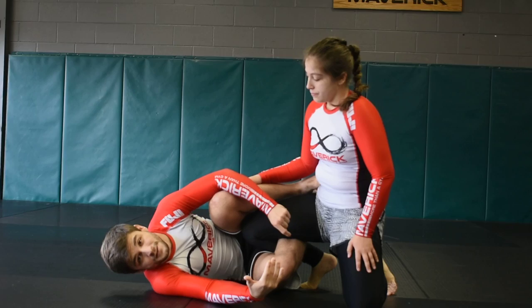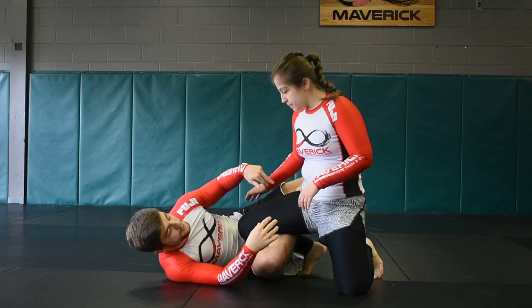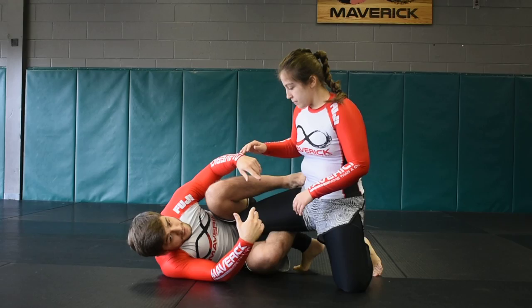We're going to do two different reverse de la jiva leg drag transitions and then a back take off of one of them. For the first de la jiva, my hook is strong and flexed, wrapping around the top of her leg by her hip. I should be able to push and pull with just this hook, which frees up this leg to do a lot of different things. The basic position is to put the ball of your foot on their hip with the heel kind of pointed out, so you're safe from leg locks. I can use both feet to push, pull, and create space.